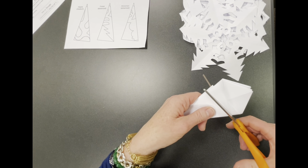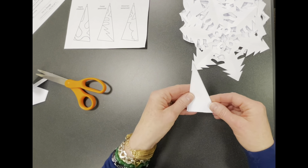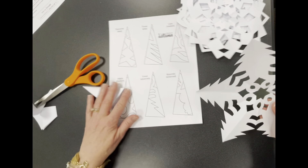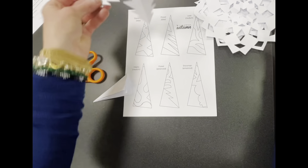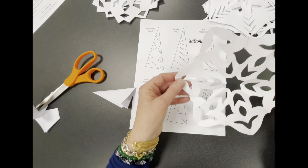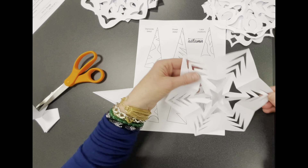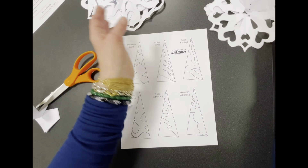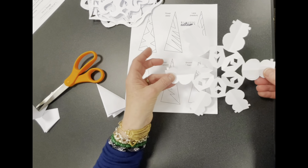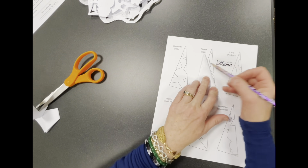This isn't rocket science — it doesn't have to be perfect. Now you decide which template pattern you want. The forest one looks like trees, the diamonds one, the lace one, the flower one with lots of zigzags, another lace variation, the heart one which is really pretty, and the snowman one which looks like a bunch of snowmen. I'm going to do the lace one right now.